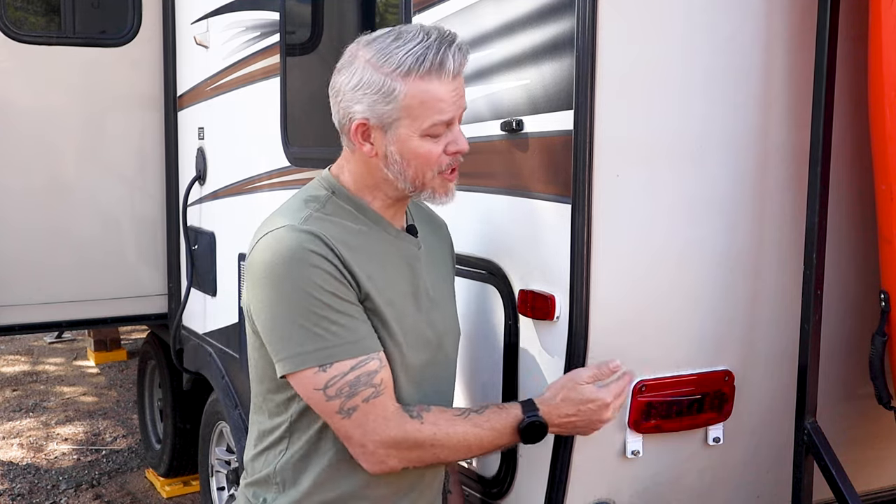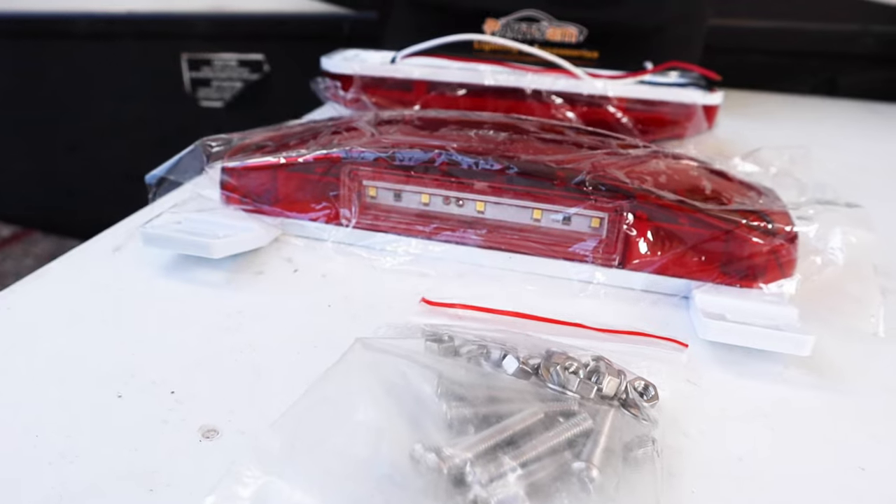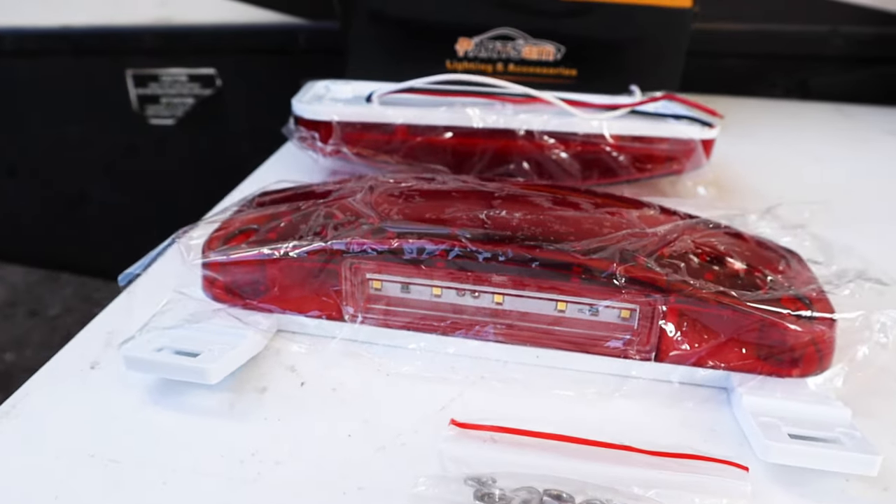I'd like to talk about the Partsum rectangular taillight set. Partsum sent us this kit out for free, so I'd like to tell you what it's like and give you an honest review. I really like it. So far the installation was fantastic, and the build quality is excellent.